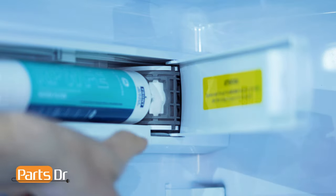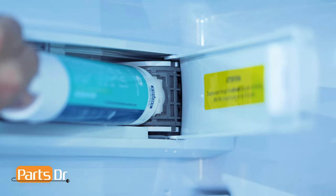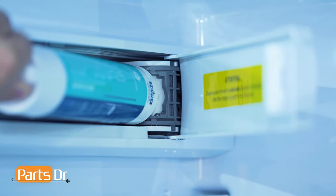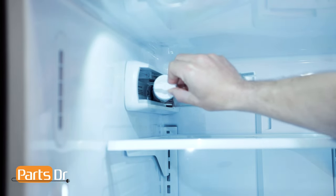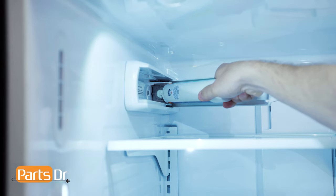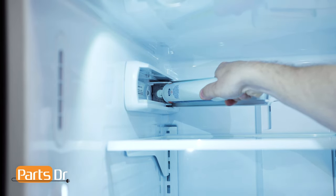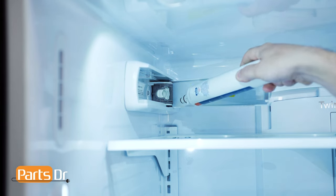If you have a gray filter holder like ours, do not try to twist the filter as it will damage the refrigerator. If your filter holder is gray like this one, to remove the filter, start by rotating the filter outwards until it stops. Then gently pull the filter towards you to remove it. A small amount of water may drip from the filter.